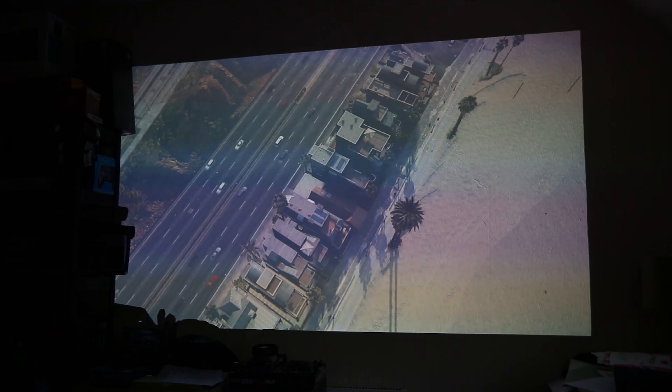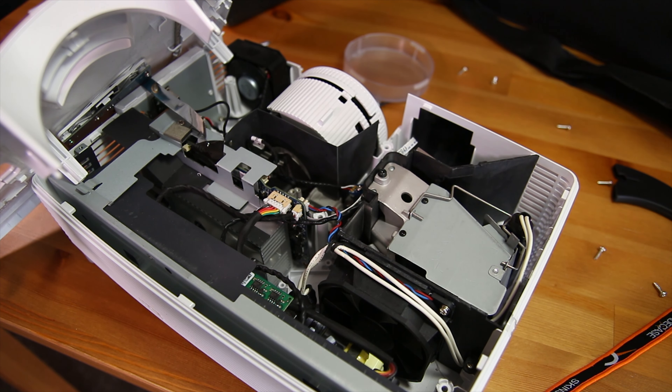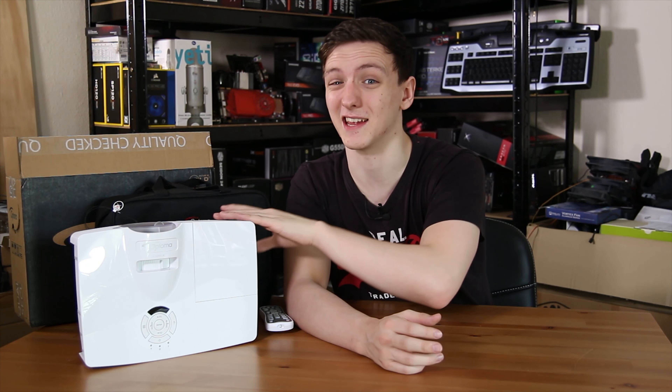Me being me, I had to take a look inside, and it actually looks like most of the space is taken up by the power supply — especially with a high-power LED — and the digital light processing area, which does get quite hot. It's drawing about 230 watts, so it is something to bear in mind that most of the space and weight in here is just taken up by the power supply.